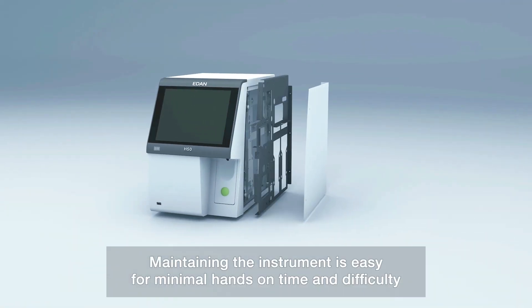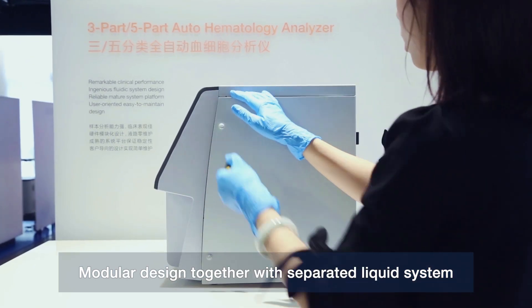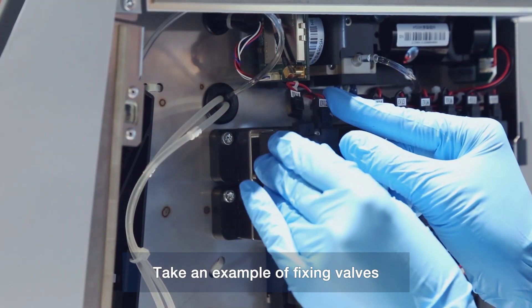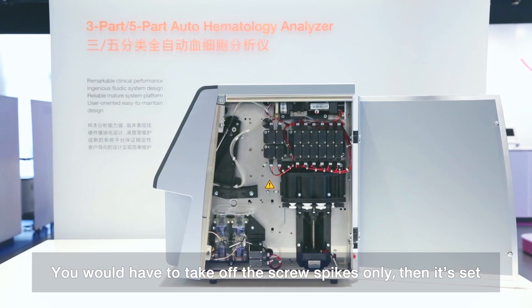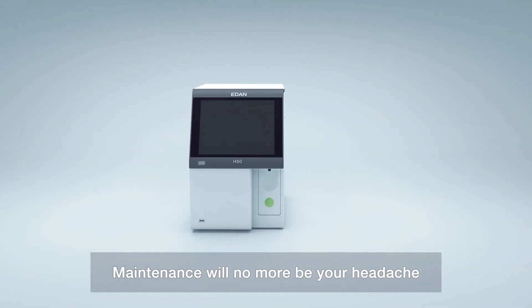Maintaining the instrument is easy with minimal hands-on time and difficulty. Modular design together with a separated liquid system means you may access any component and fix it without burden. For example, fixing valves requires you to remove only the screw caps, then it's done. Servicing our instrument is simple — maintenance will no longer be a headache.